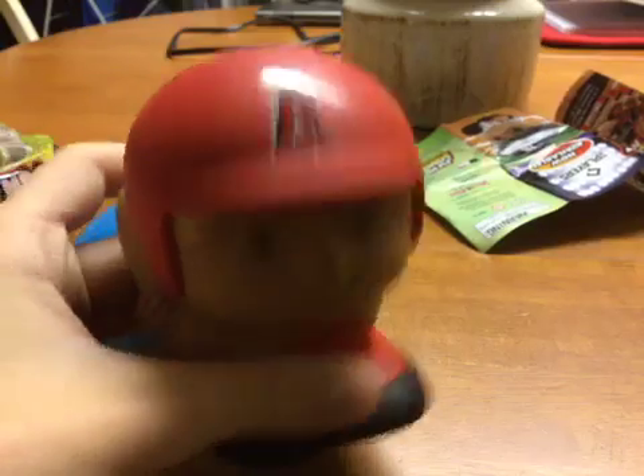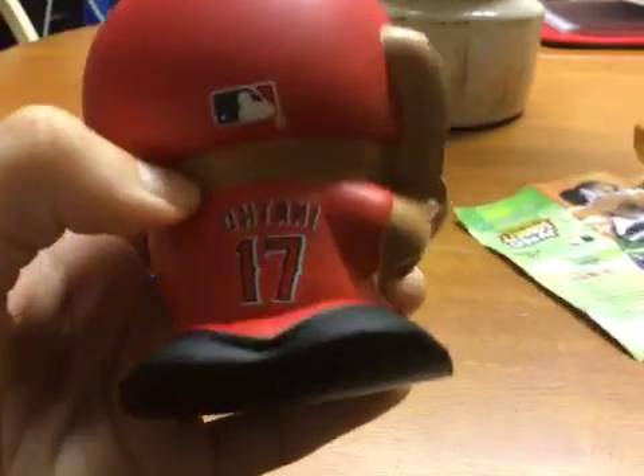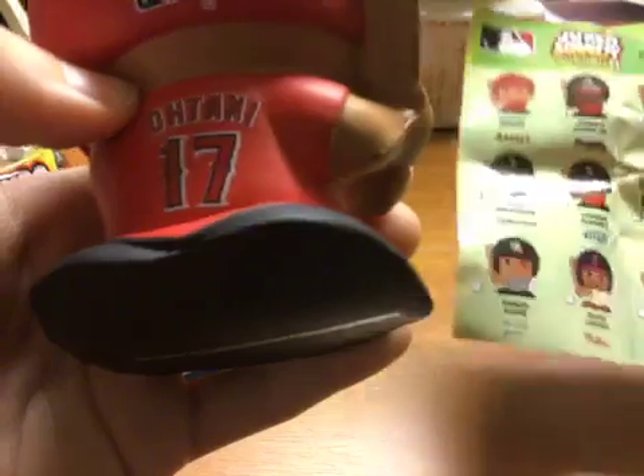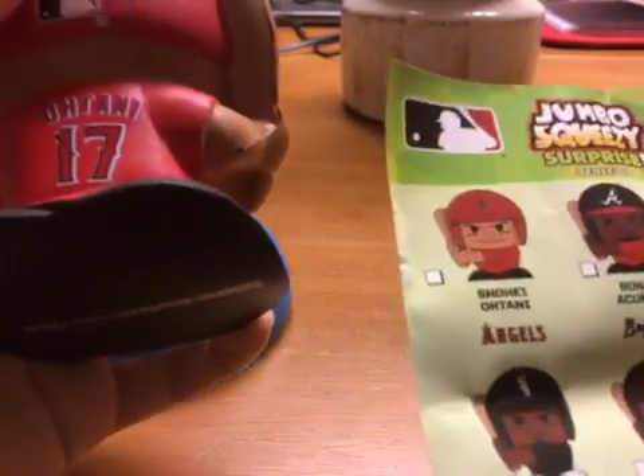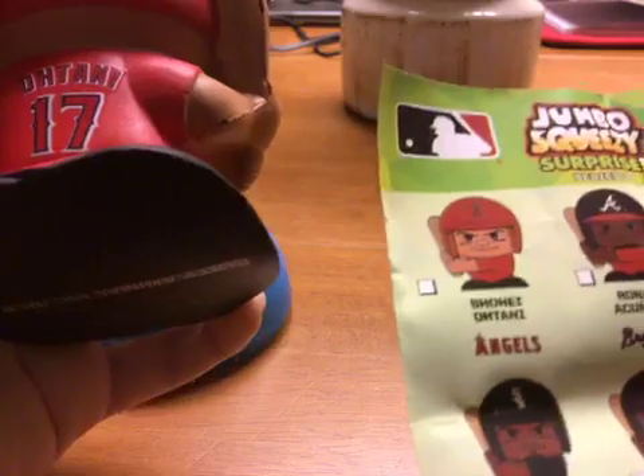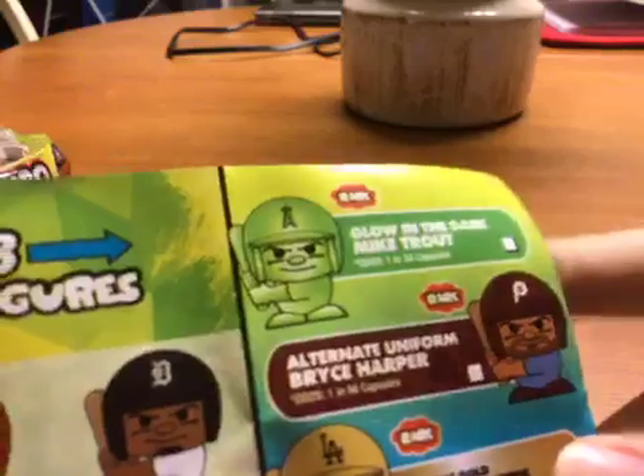Now let's see which player and team we got. And we got the Angels! This is Mike Trout right here. So as you guys can see, we have a player from the Angels. And we also have another Angels player right here. So cool.